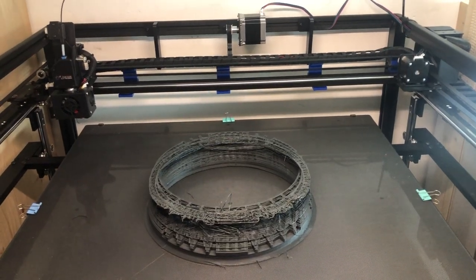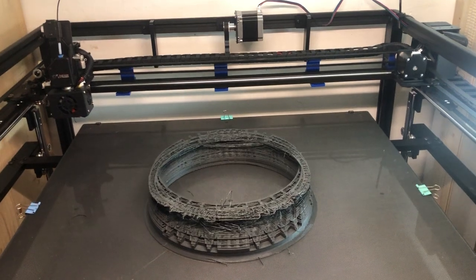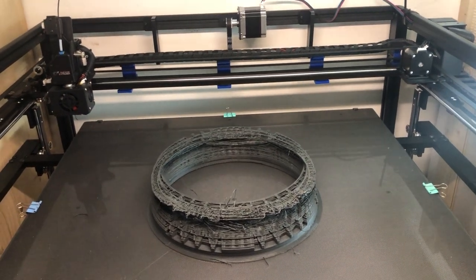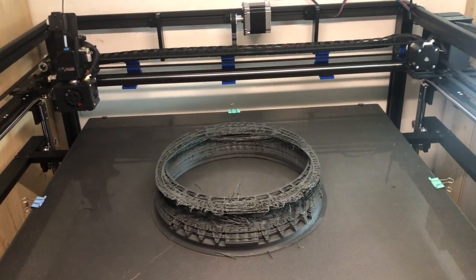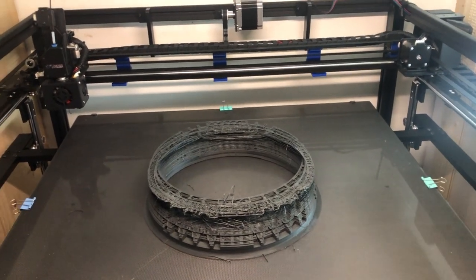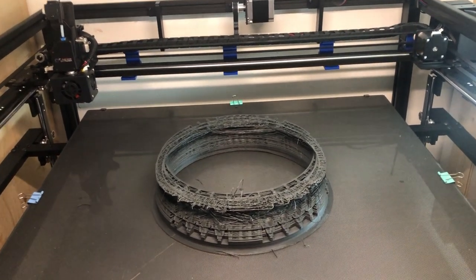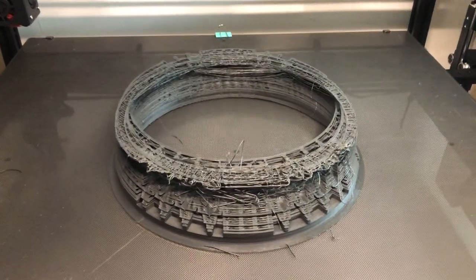Hello, another surprise from my Tronchy. It printed really nicely for the first half hour, I guess, and then I left it alone for several hours and came back and found this.